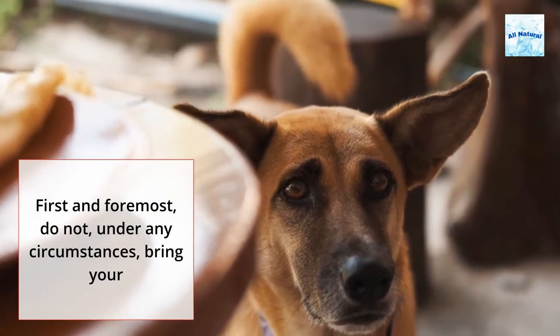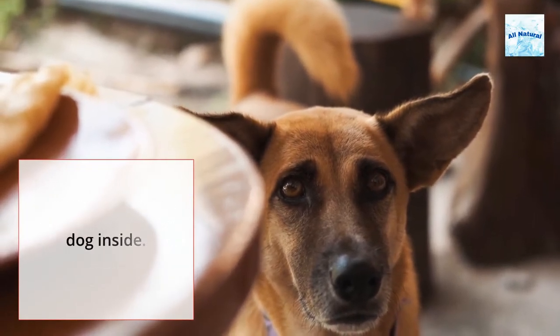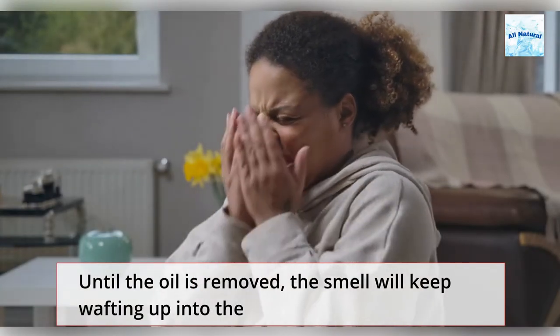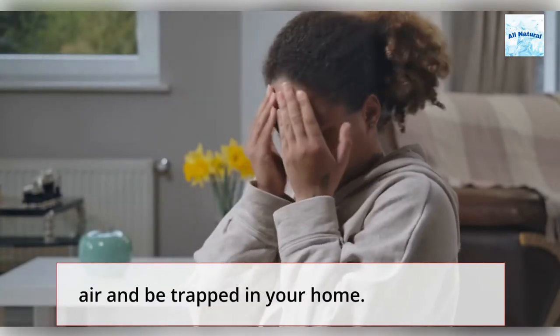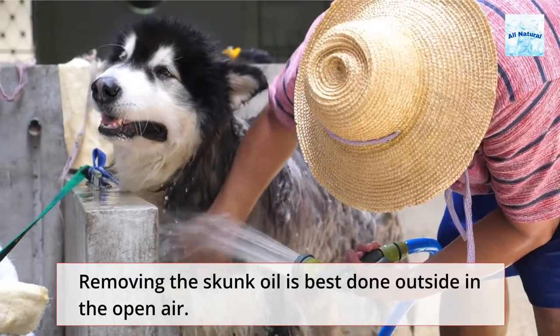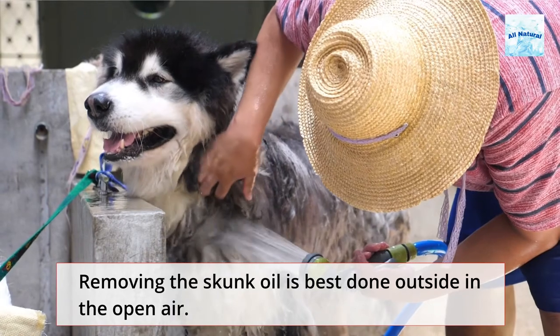First and foremost, do not, under any circumstances, bring your dog inside. Until the oil is removed, the smell will keep wafting up into the air and be trapped in your home. Removing the skunk oil is best done outside in the open air.